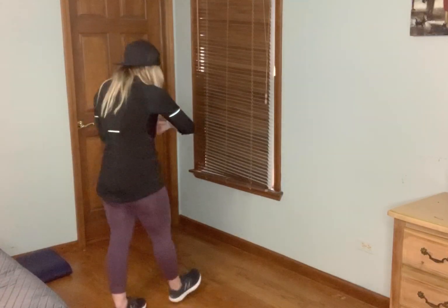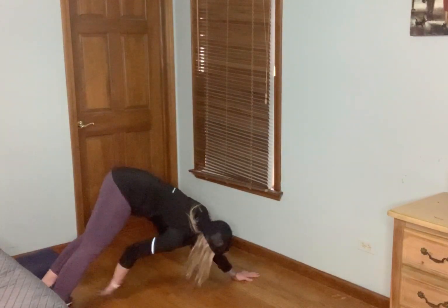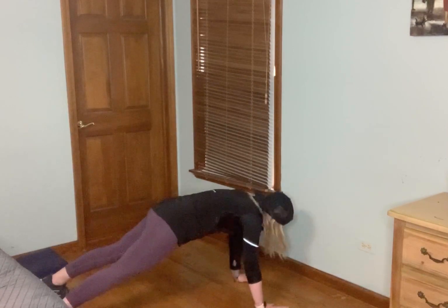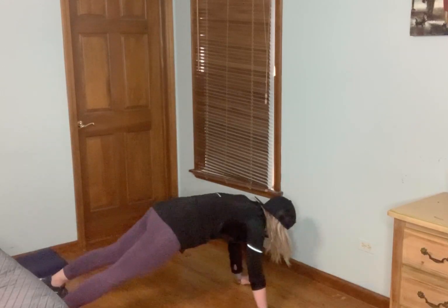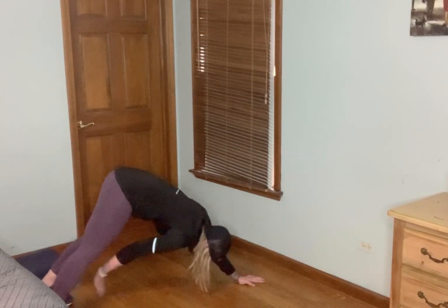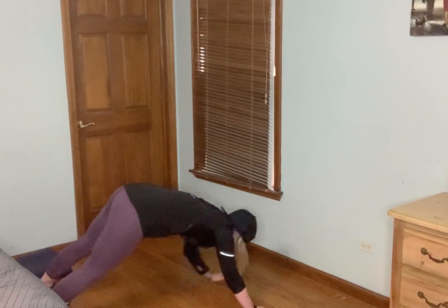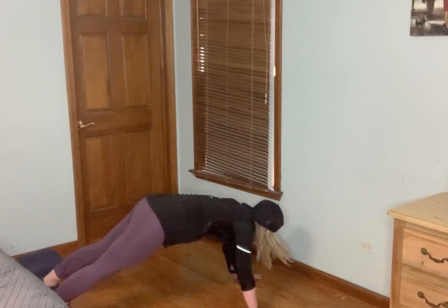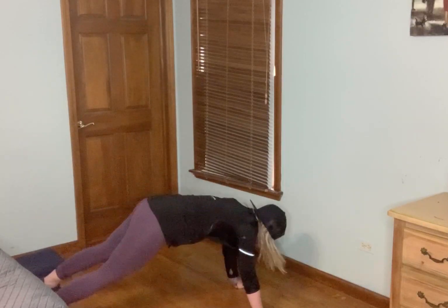Nice job, good job. Next: pipe touches or hand to knee. Two moves and then we recover. This is where you start to not like me a little bit — but that's okay. Those hamstrings. You can always go hand to knee or that modified bird dog. And relax.